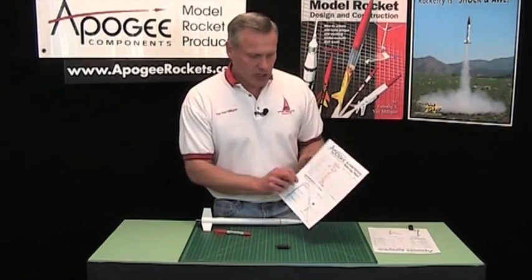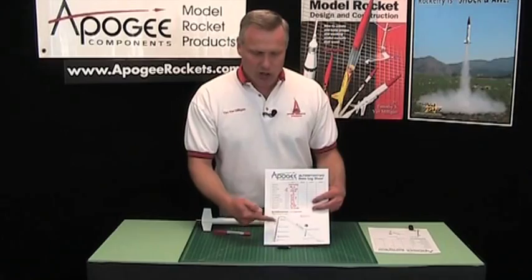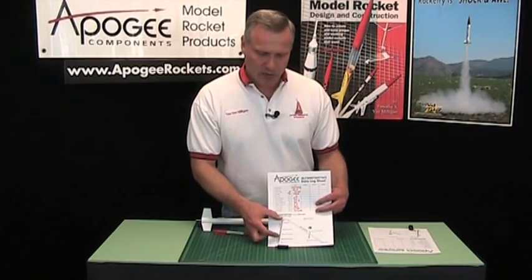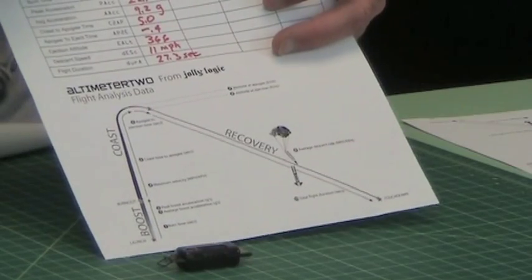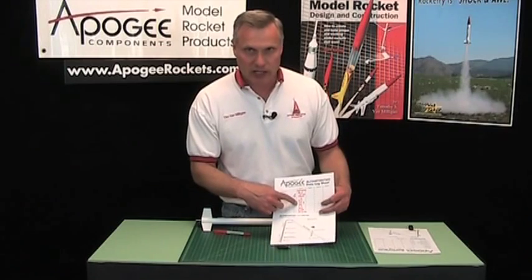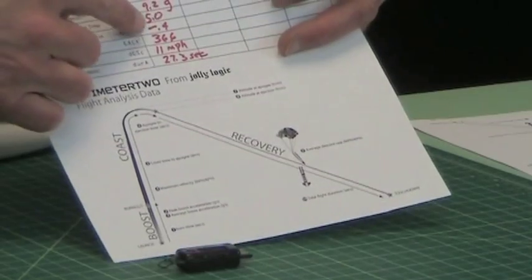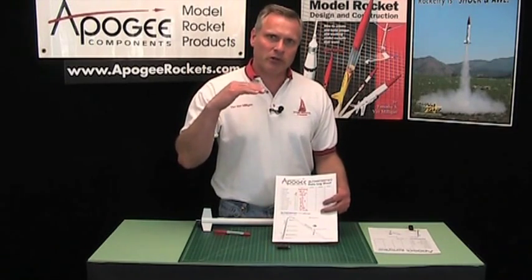The coast to apogee is the time from burnout to when it hits its peak altitude, and that's in seconds — kind of like your delay time. This was a B6-4, and this one got to apogee in 5 seconds. What happened was the motor fired off the ejection charge early before it got to apogee, and that's what the minus 0.4 means — it took 0.4 seconds from ejection to apogee. Basically the rocket was going up dragging the parachute behind it, still going upward until the parachute had enough time to slow it down and then start its descent.